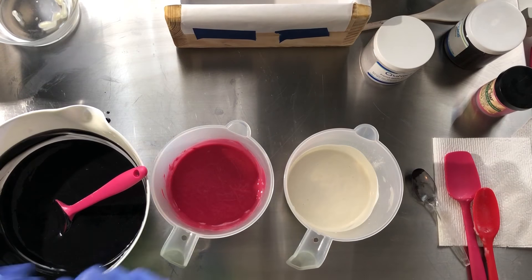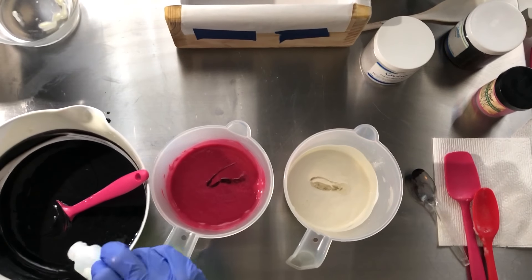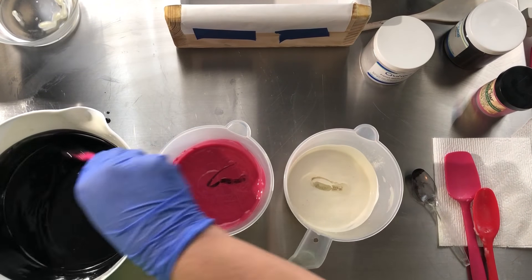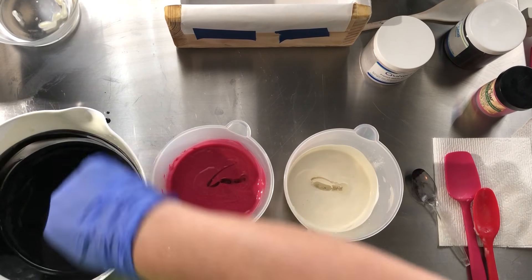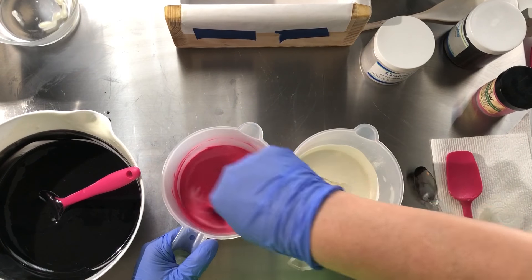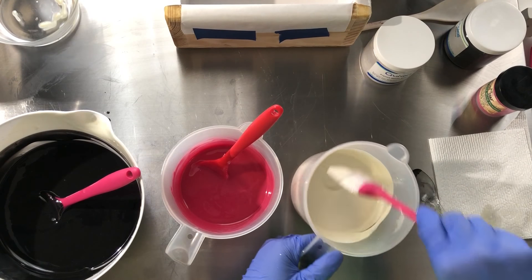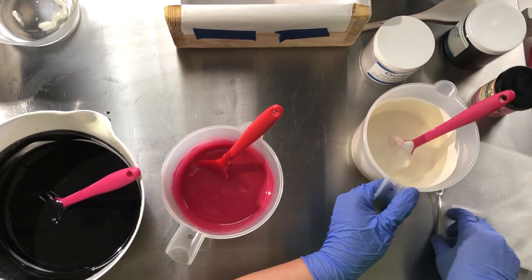Now we're going to add in my fragrance. So far, no ricing — very nice. Even with the titanium dioxide, it does not appear to be accelerating. Alrighty, let's see about getting this poured.